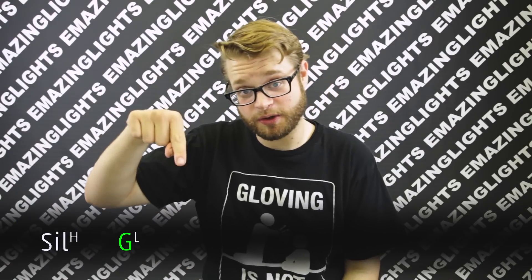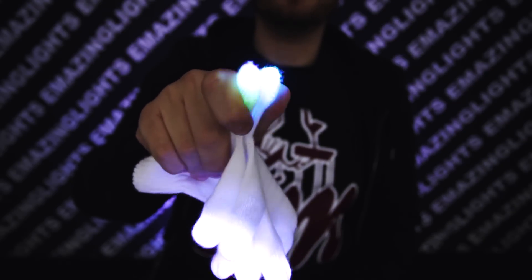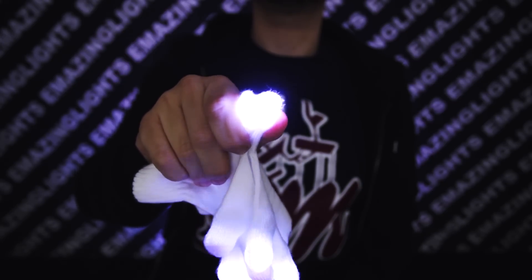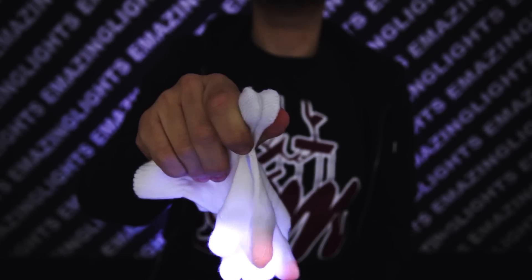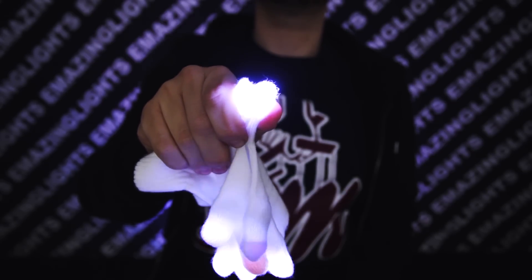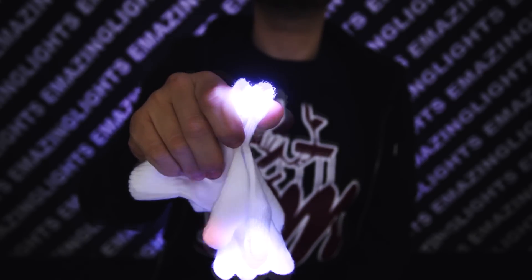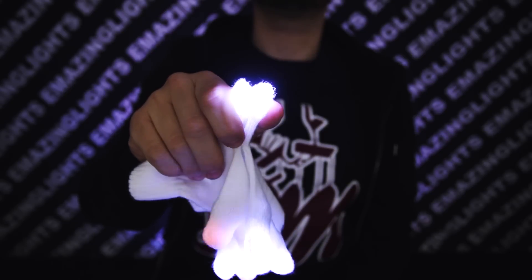Now we move on to the most important part of the set: the thumbs. The color pattern for the thumbs is going to be high silver, low green, gap, high silver, low turquoise, low purple, gap. Let's get started. Get your thumbs into your strobe mode and then go to your programming. Once here, we're going to go with high silver, low green. Then we're going to add a gap. Second high silver. Low purple. And then all the way at the end, low turquoise. And of course, finish with a second gap.